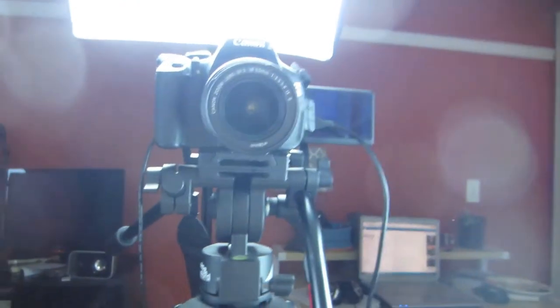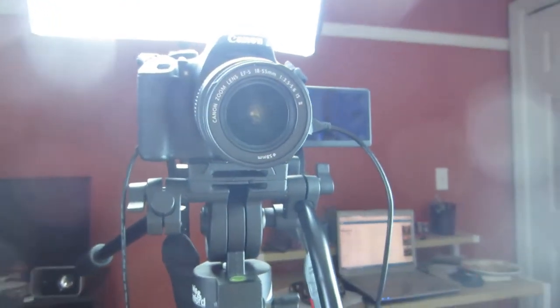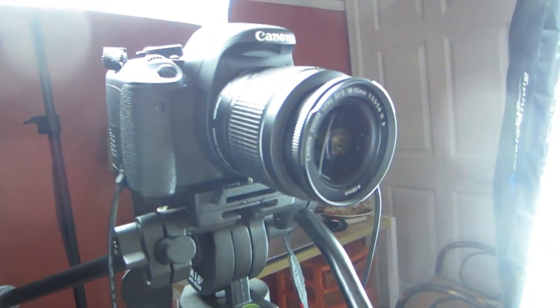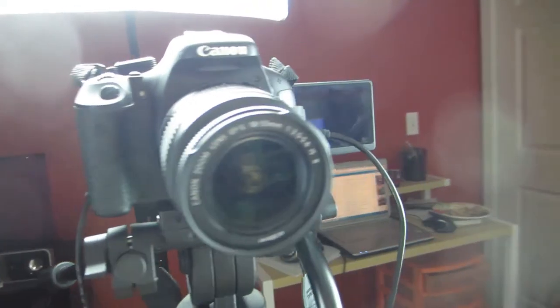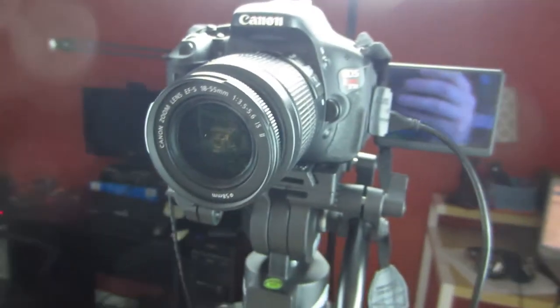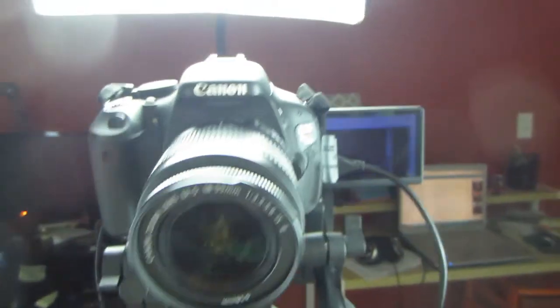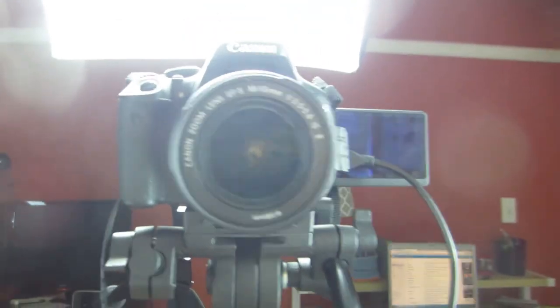Let's start with the main camera I use all the time — my Canon T3i. I'm going to use my other camera to show you the T3i. As you can see, it's sitting under a softbox. This is a DSLR that can shoot 1080p along with other formats like 720p, and it's what I use for pretty much all of my videos on this channel.